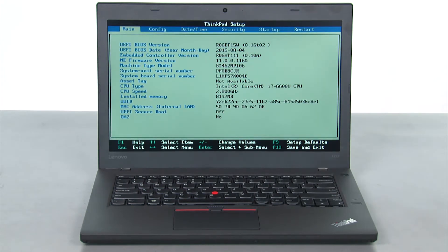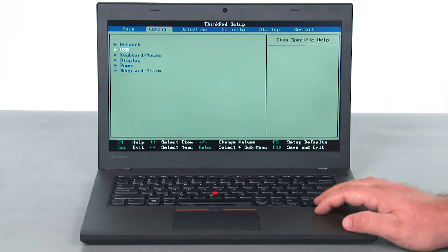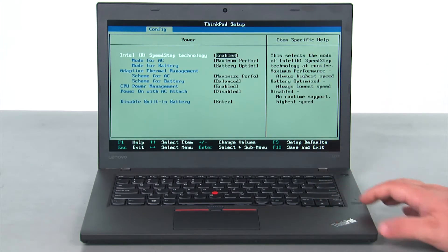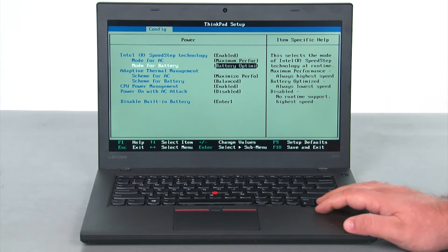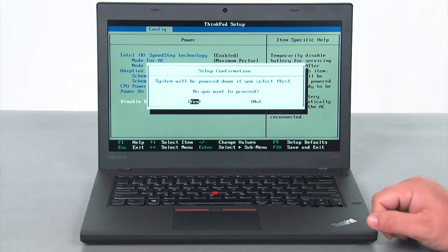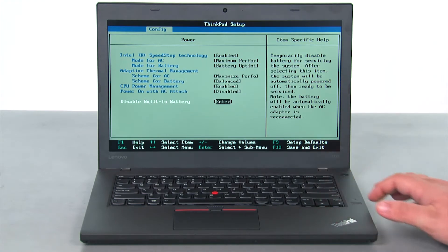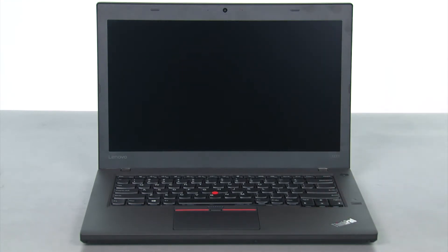Once we're in the BIOS, we want to navigate to the configuration menu, down to the power selection and hit enter, and then down to disable built-in battery and press enter. Once you're in the setup confirmation menu, you want yes to be highlighted, and then press enter one more time. That will disable the internal battery.